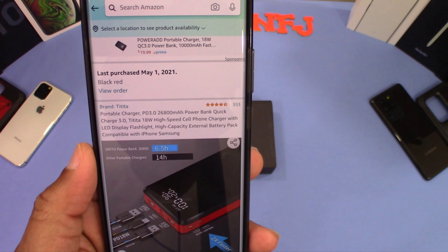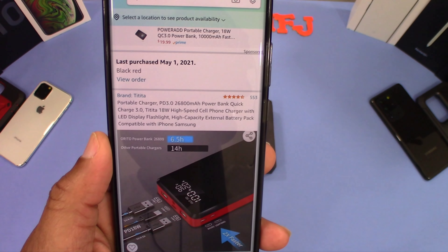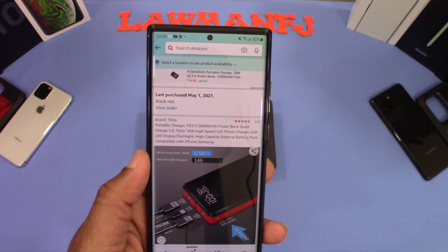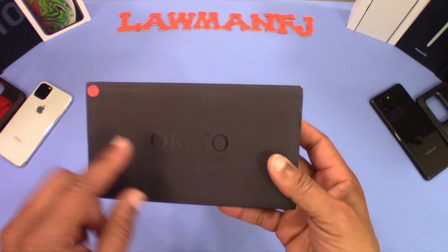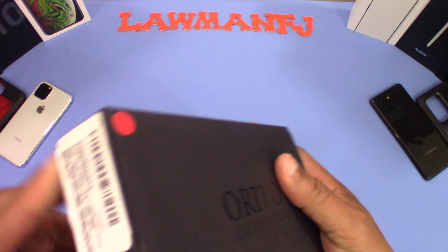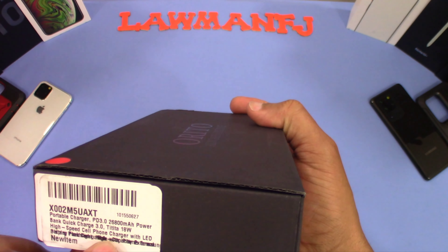It takes about six hours to charge and it can charge a bunch of devices — you get a lot of good usage out of it. I'll put the link in the description if you want to get this item. Here's the box it comes in.